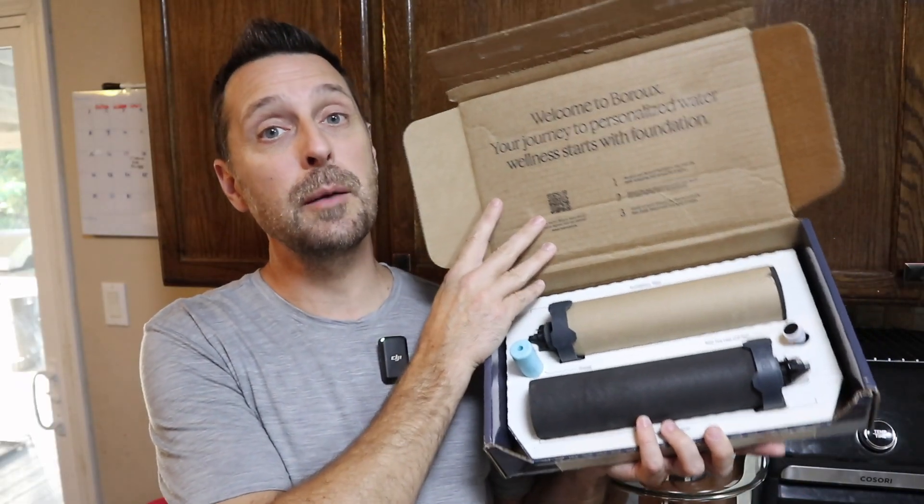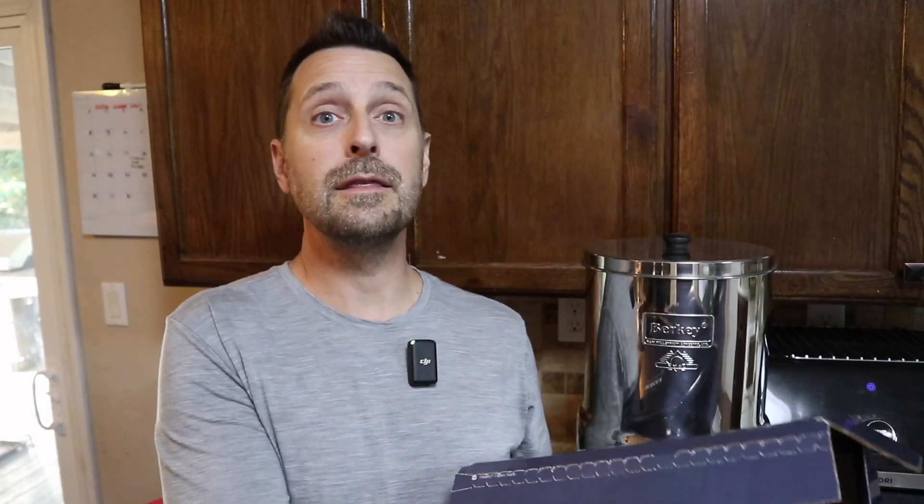So here they are. This is by a company called Borough, and these filters are the exact same formulation as the black Berkey filters, because they were developed by the original developers of the black Berkey filter.